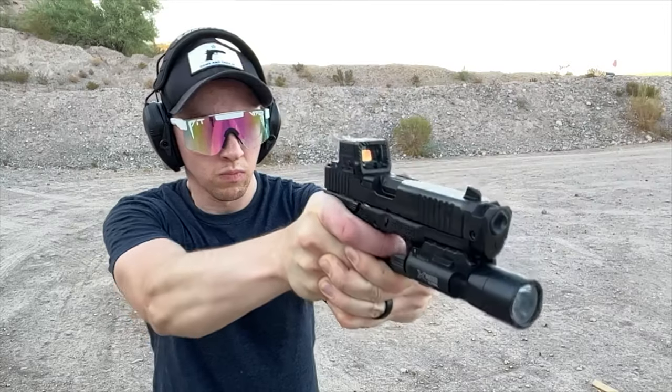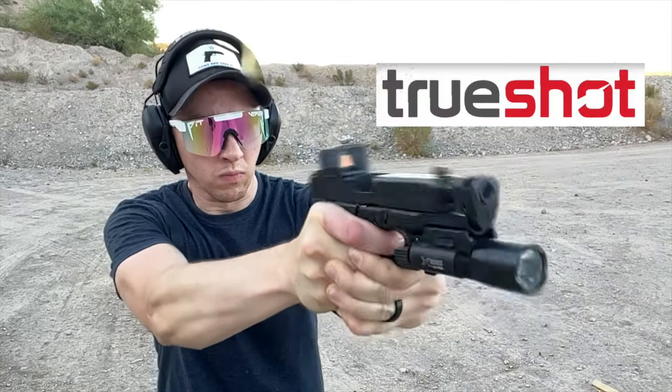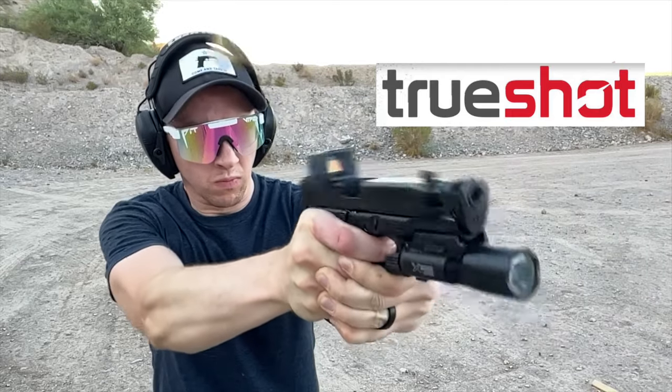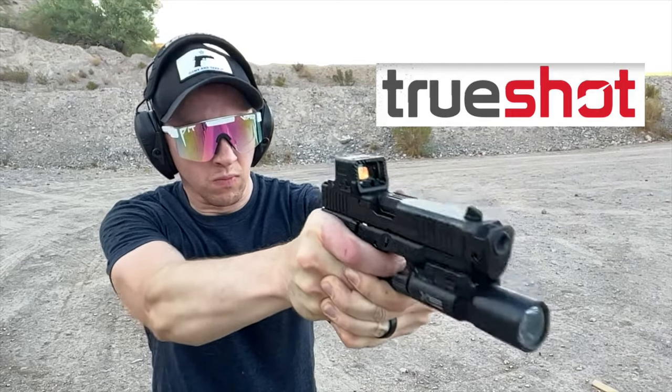A huge thank you to TrueShot Ammo for supporting the channel. The biggest struggle I had was the cost of ammunition, so the fact that I've partnered with TrueShot and they're sending me ammo for videos genuinely makes a huge difference. If you want to support the company that's supporting this channel, the next time you need ammunition be sure to get it over at TrueShot Ammo — their customer service is second to none, they always have excellent stock, and their prices are pretty amazing.